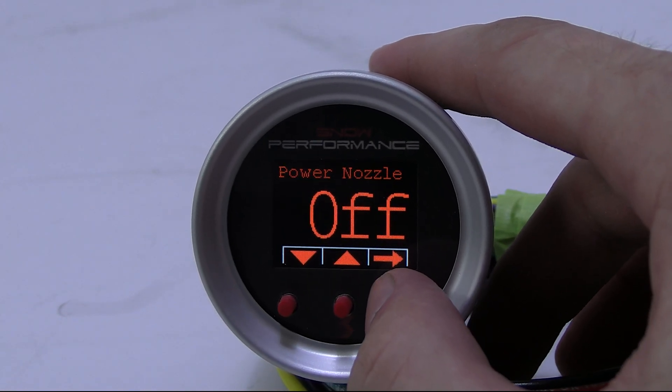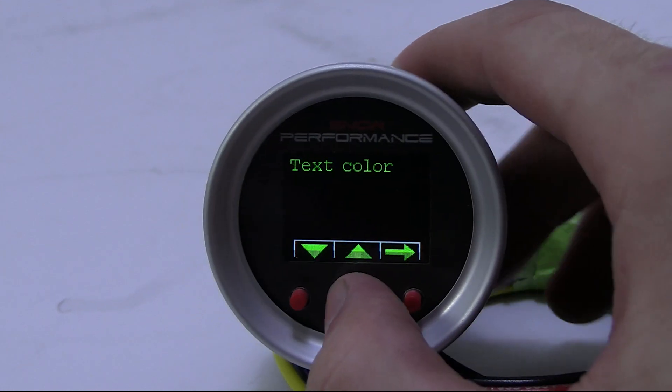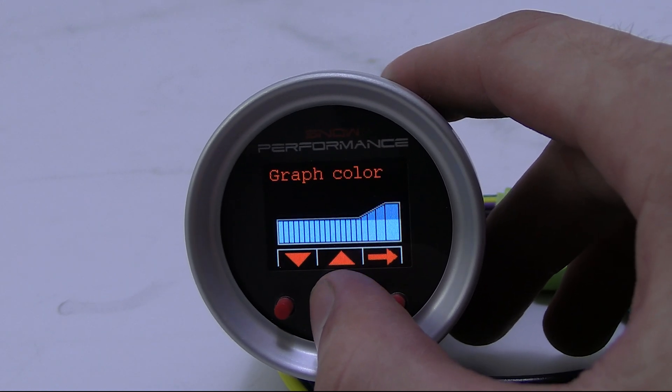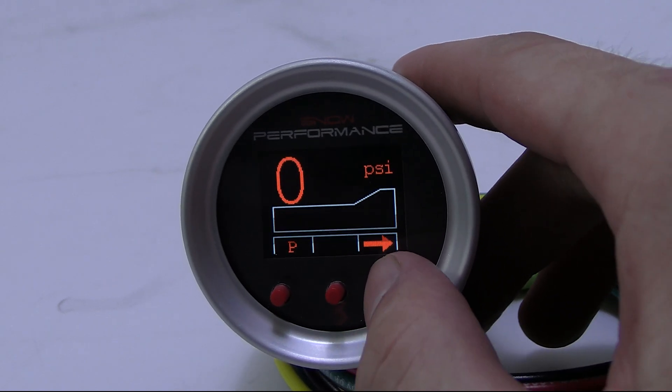The VC50 controller offers the functionality of a boost gauge and a water methanol controller in one unit. The controller will display boost, percentage of injection, low level, and secondary nozzle activation. It has an OLED screen which is 7-color adjustable, so you can tailor the controller display to match your OEM gauges or mix and match up to two colors as you choose.